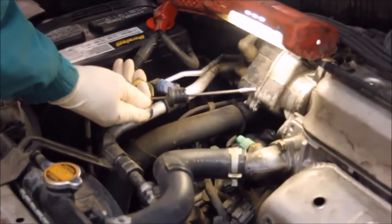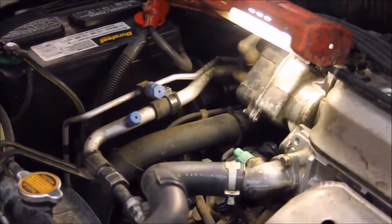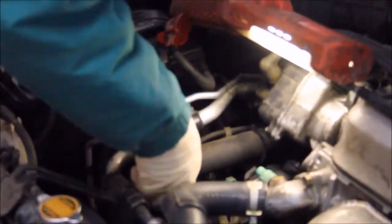The transmission fluid through it is slightly dark and smells slightly burned, so changing it is a good idea.